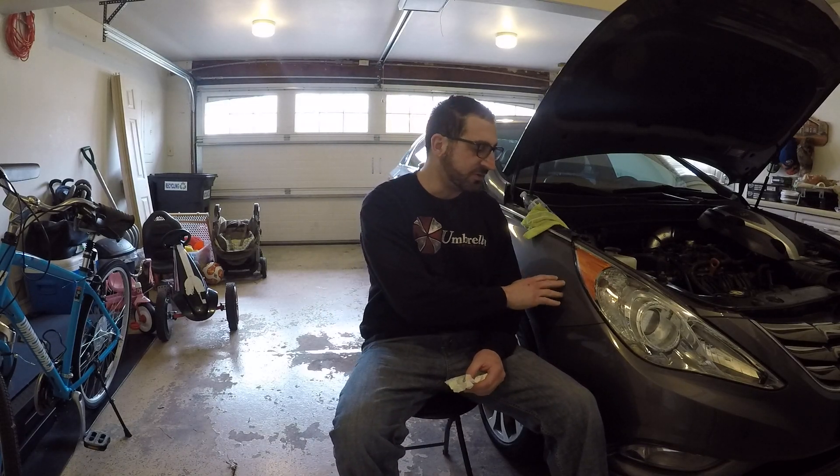Hello guys. This is a video about how to empty an oil catch can. This is a 2013 Hyundai Sonata Turbo. It's got 95,000 miles on it. I recently put the catch can on at about 88,000 miles, right before 90,000.